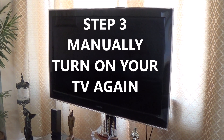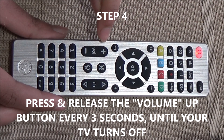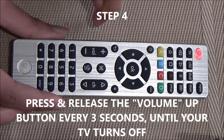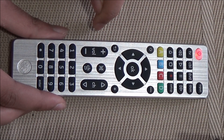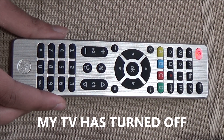Step 3: manually turn on your TV again. Step 4: press and release the volume up key every 3 seconds until your TV turns off. My TV has now turned off.